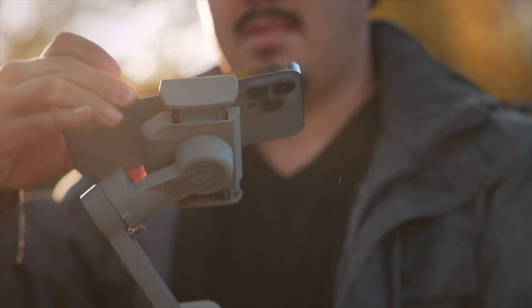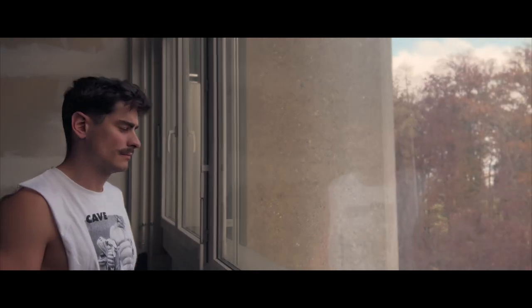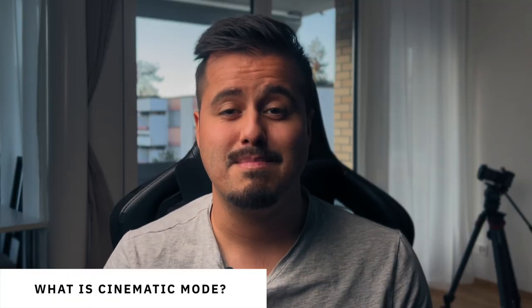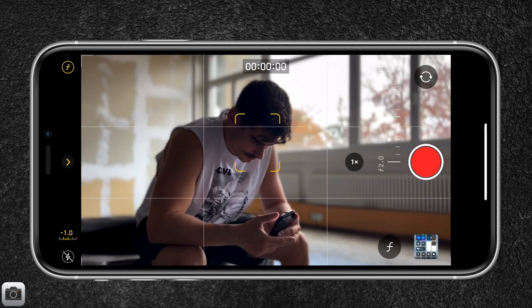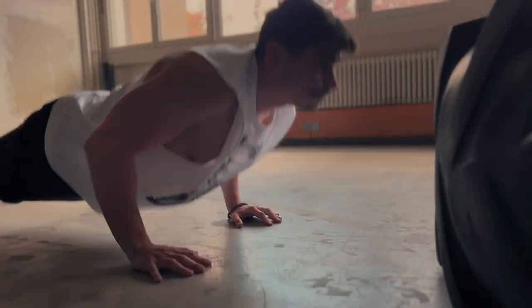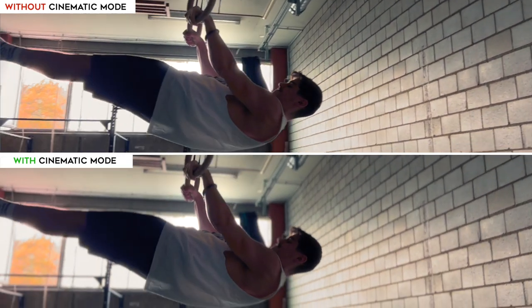I'm always looking for the best possible ways to achieve a cinematic look in our videos when using a phone. With the iPhone 13 lineup, we have come a step closer to achieving that look. It's called cinematic mode — and the video you just saw was shot with it. Cinematic mode is basically portrait video on your iPhone which blurs out the background, creating a bokeh or depth of field effect. This makes your video look more dynamic and helps isolate the subject, allowing the viewer to focus their attention on what's important. This talking head video you're seeing right now is shot on the iPhone 13 Pro Max using cinematic mode.